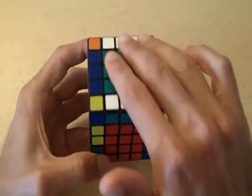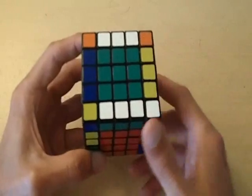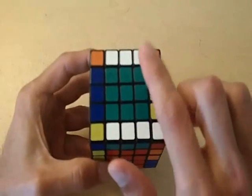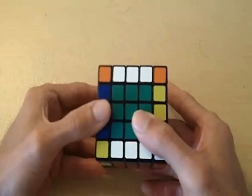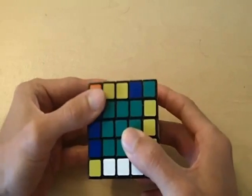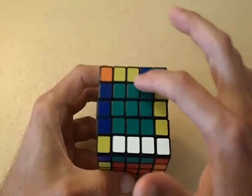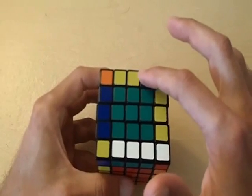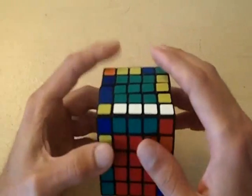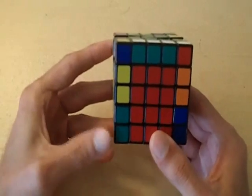However, when we bring it to the top layer, there's no unmatched pair to replace it with — and that's our second step. We need to replace it with an unmatched pair. So before doing that, I want to make sure there's an unmatched pair on the top layer. I usually like to rotate this back side of the cube so that we have an unmatched pair on the top that we'll use after we match these.